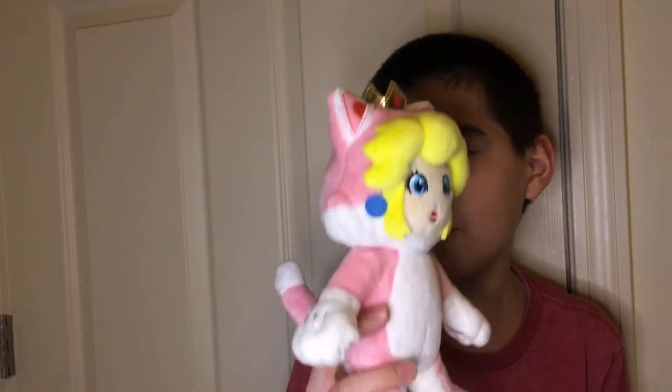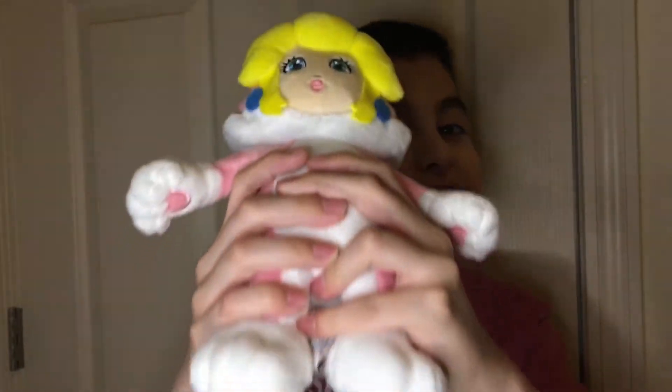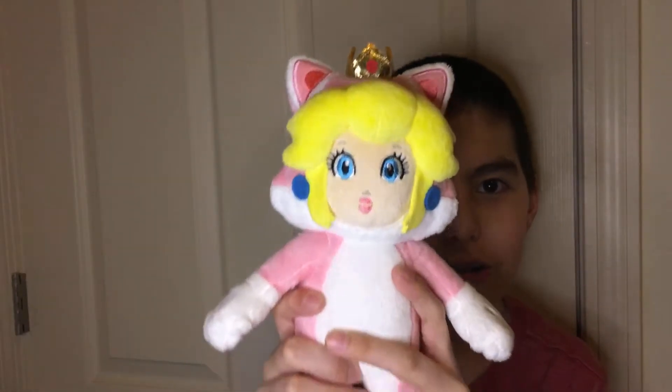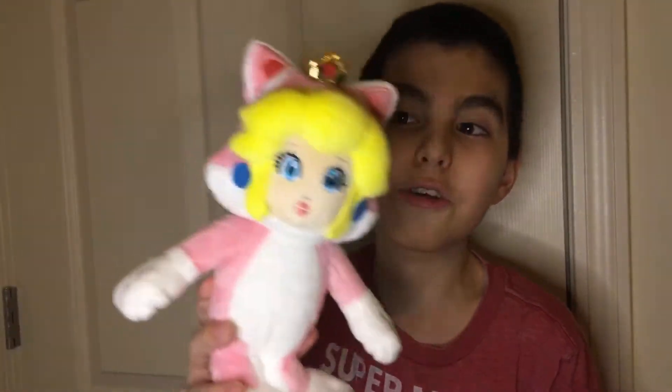Now let's move on to Peach. Her dimensions are 4 by 3 by 10 inches and she weighs 4.8 ounces. This Peach does not have any markings. She has earrings which look fantastic — they're made of felt. All of her facial features, excluding the hair, look great and they're all sewn in. Peach's crown is just like the crown in any other game and it looks fantastic.